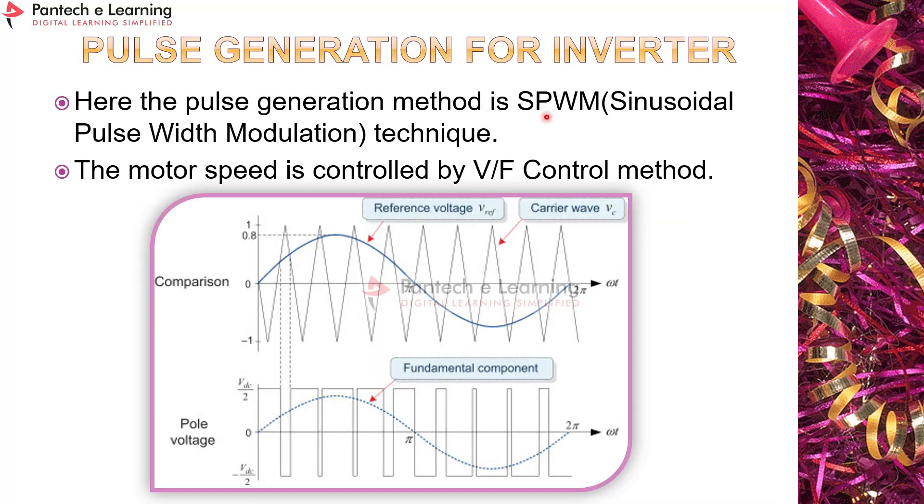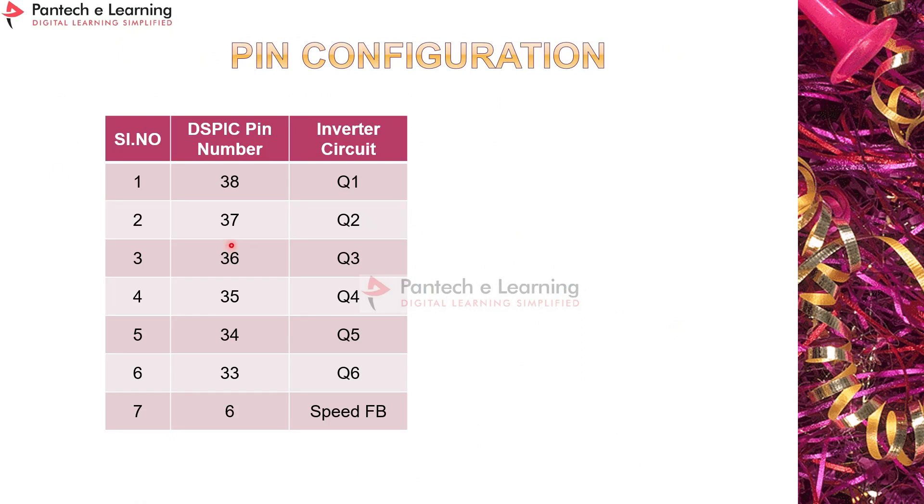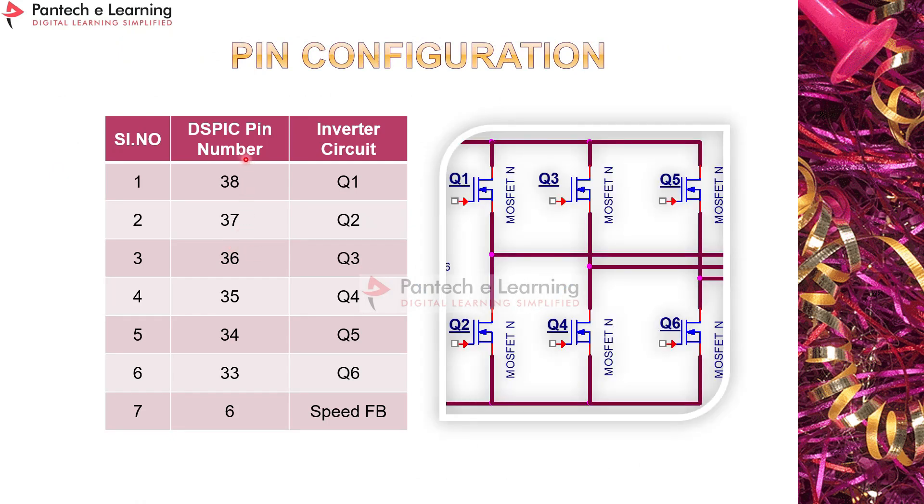The pulse generation method used here is SPWM — Sinusoidal Pulse Width Modulation — and motor speed is controlled by the V/f control method. A sine reference and a carrier triangular wave are compared to generate pulses for the power devices. For the three-phase inverter, three sine waves at 120-degree phase shifts are compared using a comparator, and pulses are generated by the DSP 30F4011 controller.